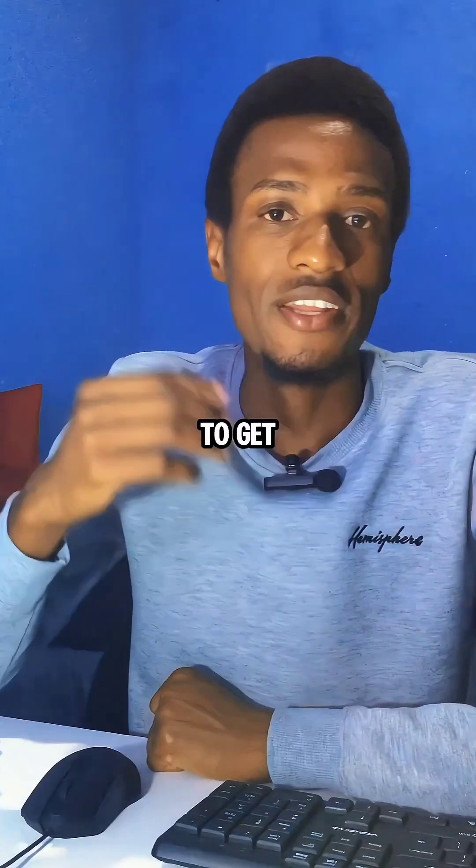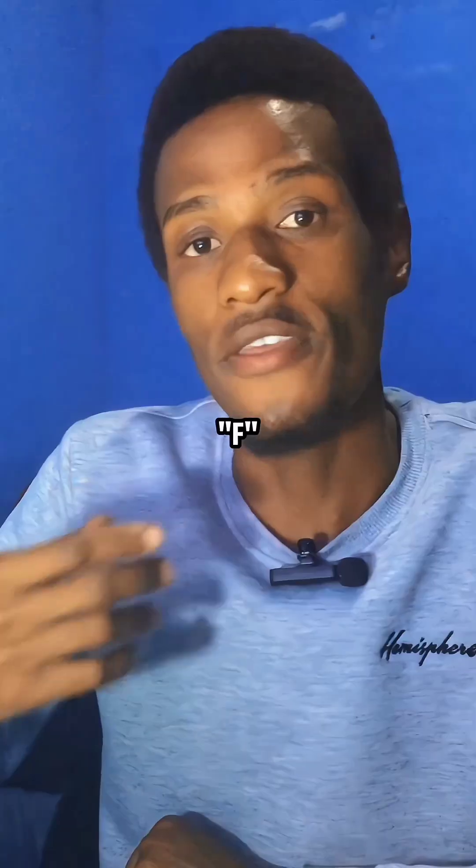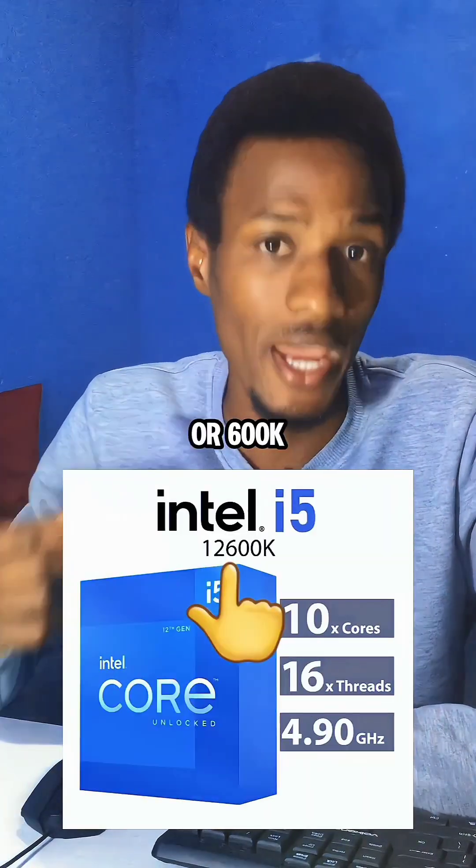In your case, if you want to use a CPU without a graphics card, you will need to get an Intel CPU without the letter F at the end, like an i5-12600 or i5-12600K.